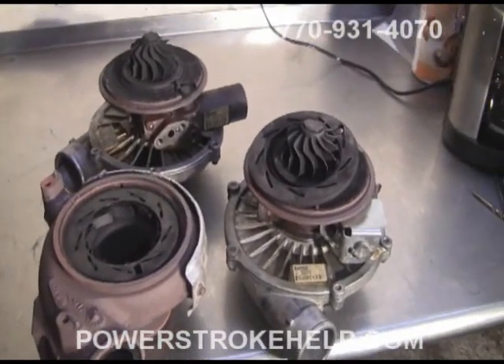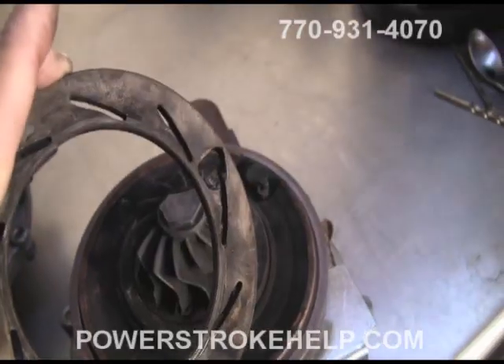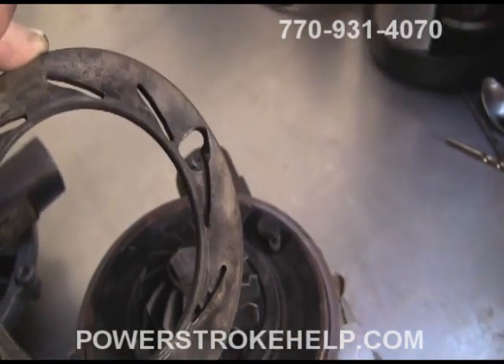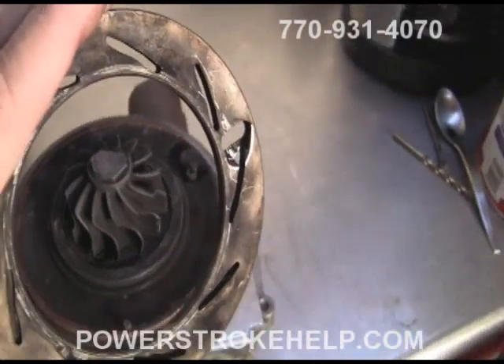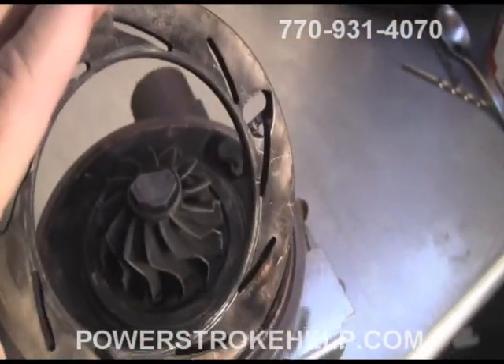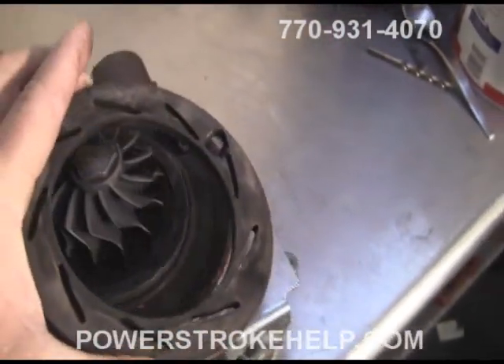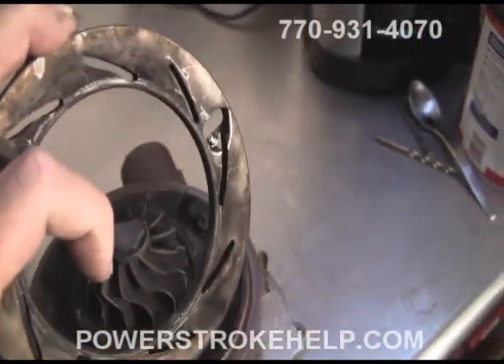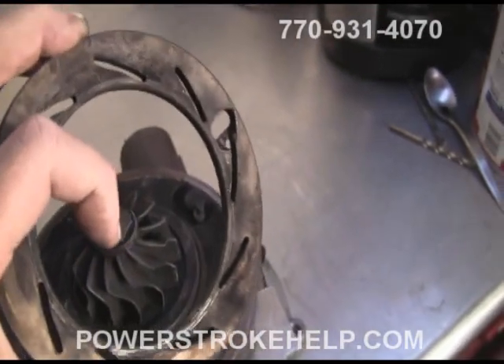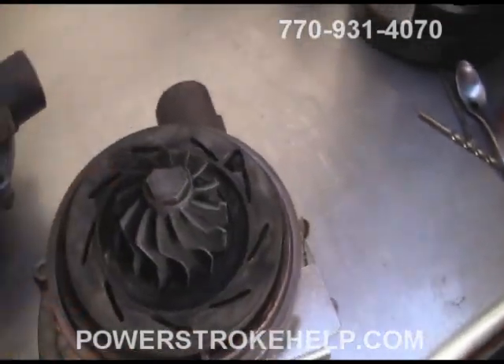This truck was an in-town truck that was constantly accelerating and decelerating in traffic. It came off of a fairly large box truck that was doing delivery here in Atlanta. This one just got worn out out of basic usage, but that's a pretty severe case of turbocharger failure that's not readily apparent without disassembling it.